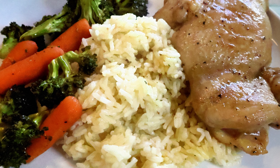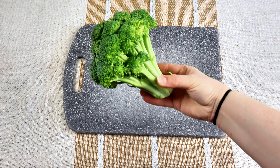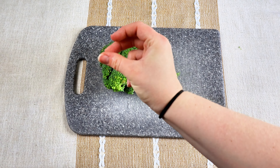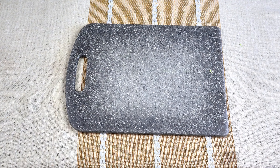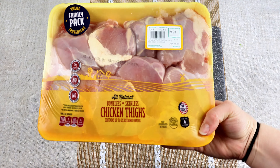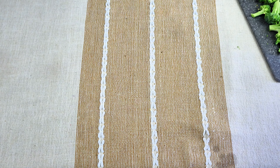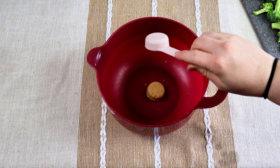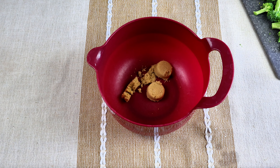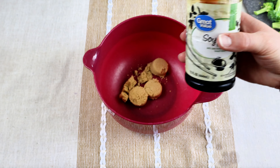Up next is Korean chicken and veggies, and you guys, this one was my favorite of all of these - so, so good! First I'm going to chop up some broccoli, about two cups worth. Then I'm going to take these chicken thighs - I use all of them because we have a big family and I can always use leftover chicken. Next I take a large bowl and put in four tablespoons of brown sugar.